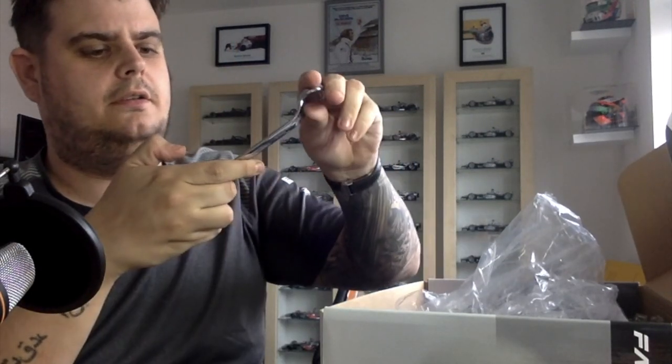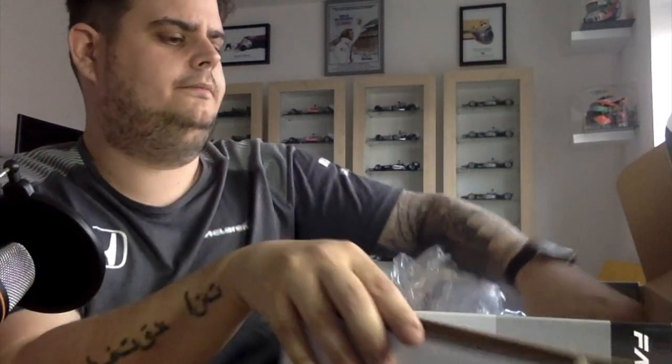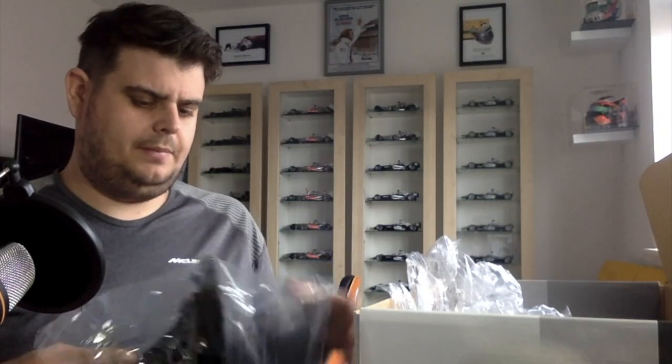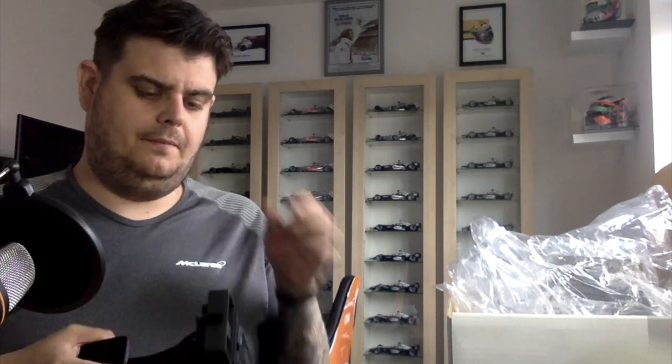Fanatec should get a 10 out of 10 for this. The fact that they've put in a spanner as well — I mean, everyone has spanners but just in case you don't, Fanatec put one inside. Really great stuff. Eventually I'll be getting the load cell brake pedal, which is a must really.